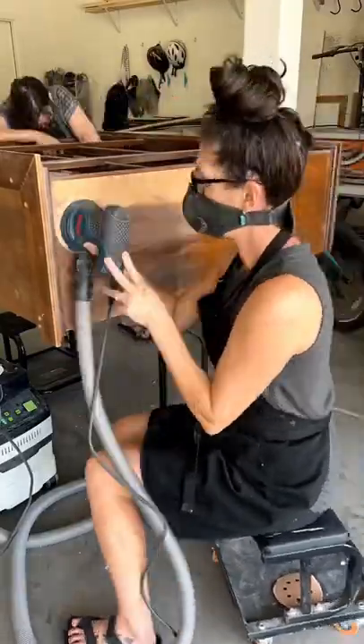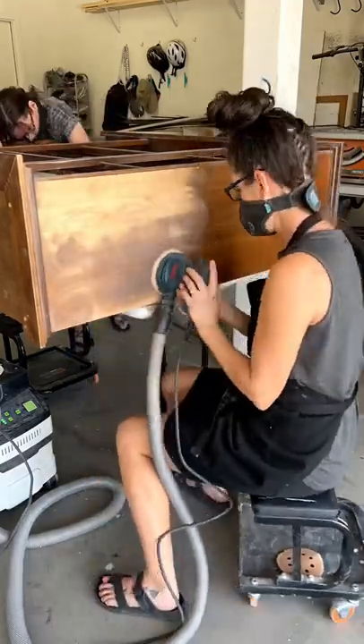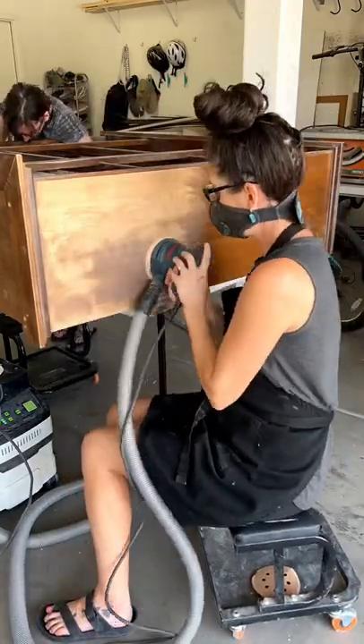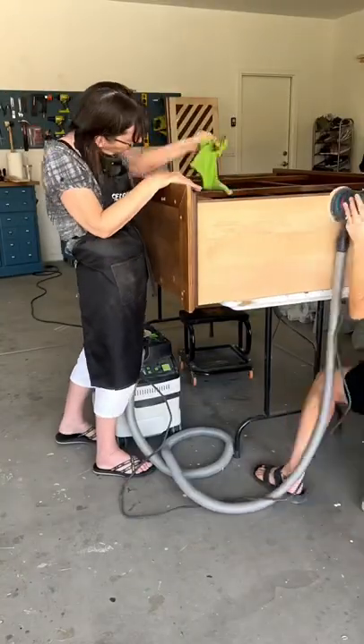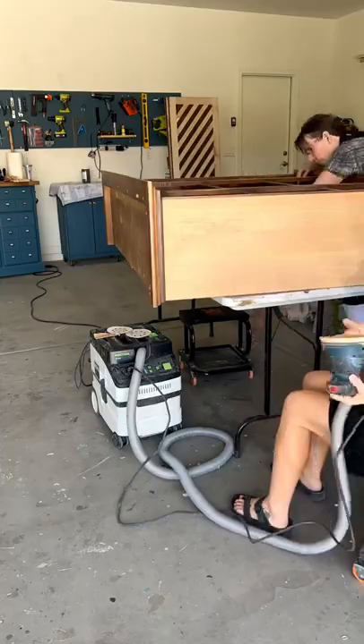We're sanding down the sides and the doors to bare wood that we will restain. Everything else is going to be painted that nice green color. Mom's just giving it one wipe down and we hope to start the painting tomorrow!